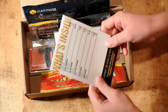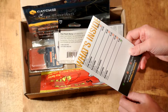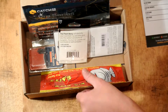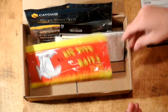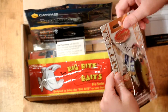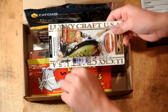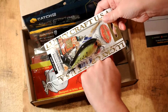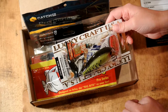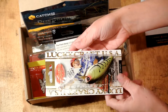Here we go. To start off, we have an LCRT 2.5 Silent by Lucky Craft. It's a nice little crankbait — actually it's not that little. It's about the size of my knuckles, so it's a big fat crankbait. Just a little Lucky Craft USA.